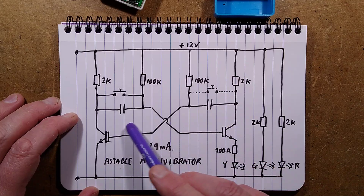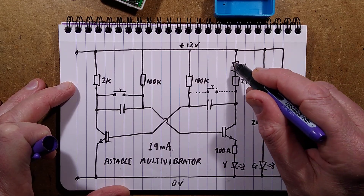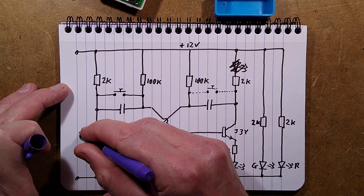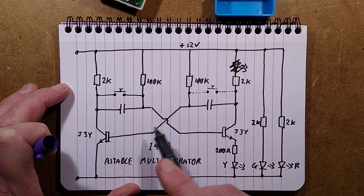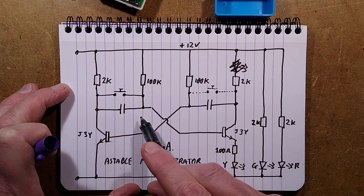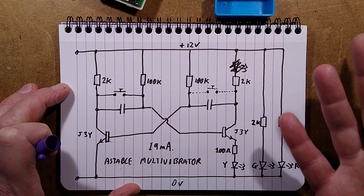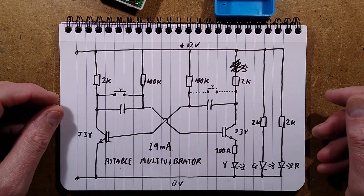Here's your astable multivibrator. Normally they'd put the LED up at the top of the circuit, but they placed it differently. The transistors are J3Y types. The circuit just toggles back and forth and flashes one LED; the other two LEDs are static. When you press the button, it bridges a capacitor which stops that LED flashing, then when you release it, it starts flashing again. There's a ghost position for another button — I'm not sure what they were thinking, but I think mostly they were thinking: let's make lots of money.